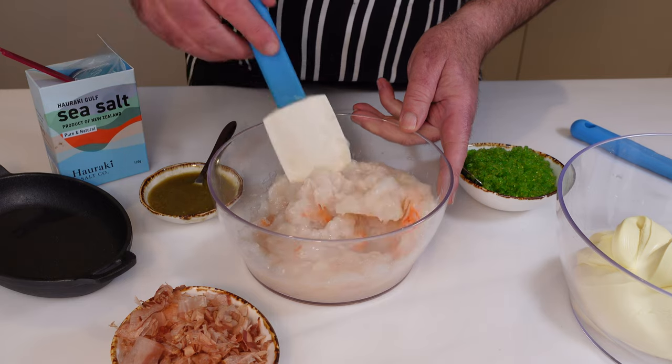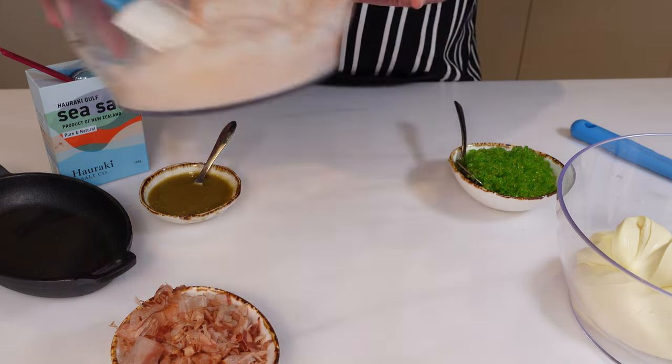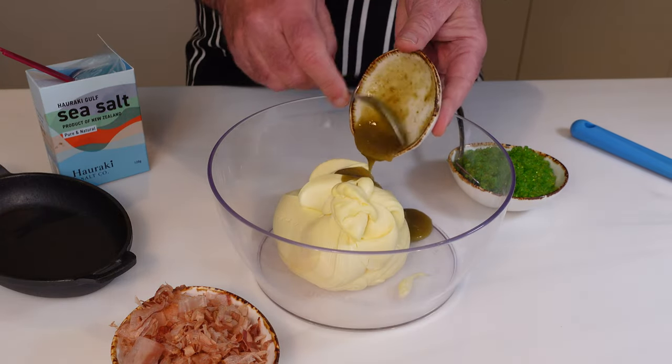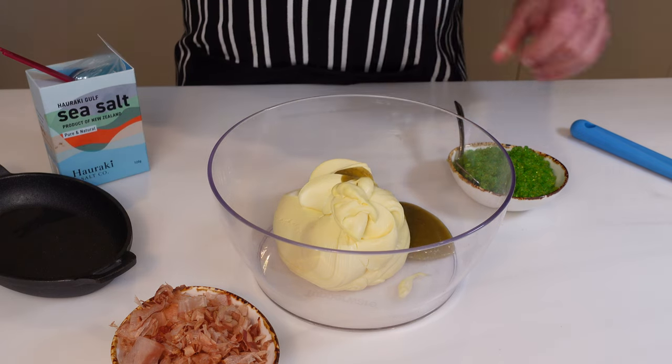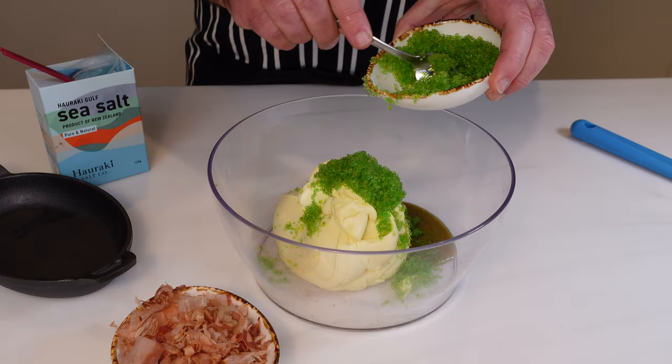Then inspect your crab meat for any sneaky shells or cartilage in there. Next, blend the creamy crème fraîche with our spicy green sauce. Toss in half of our Wasabi Tobiko Caviar, and then we're going to hit it with some salt.